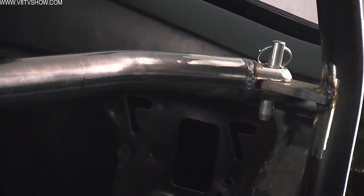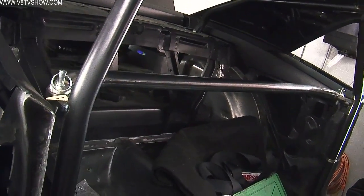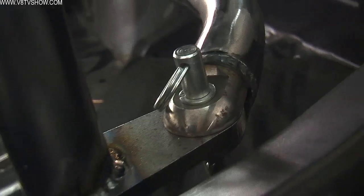When the cage was solid in the car, we added the horizontal crossbar that goes behind the seats. This one can be tricky — it's removable in this kit with a clevis design where you can pull the pins and take the bar out if you ever want access to the rear seat. But you've got to make sure that you test fit this with the seats in place so that your front seat has enough room for the driver to be comfortable.